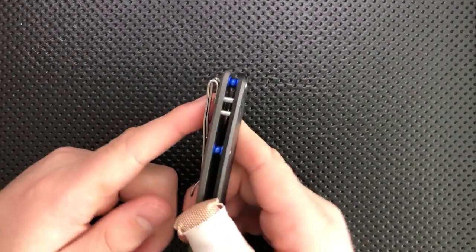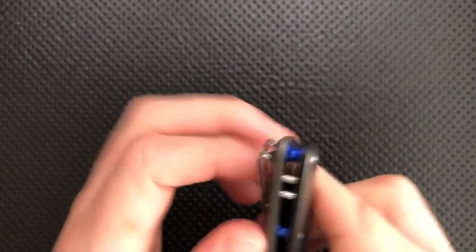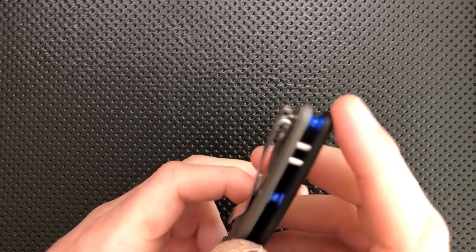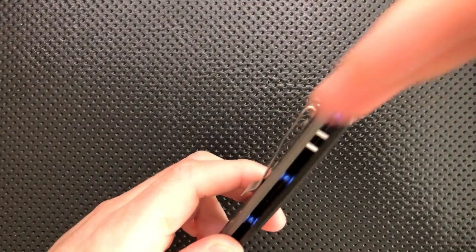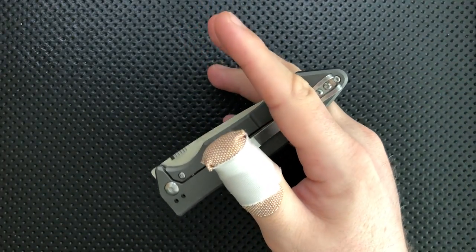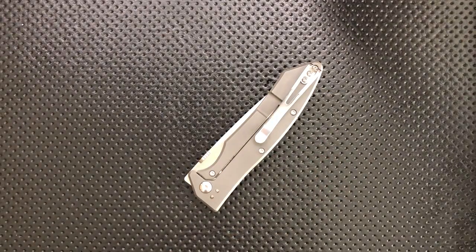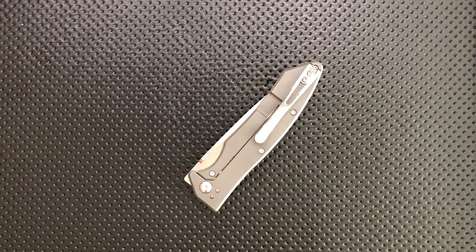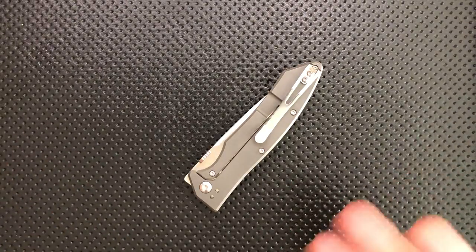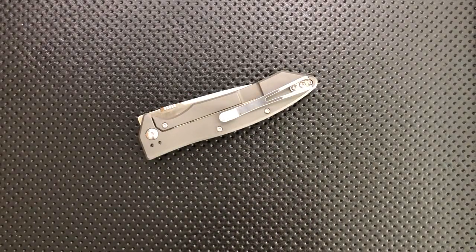The clip is a deep carry clip, but unfortunately the screws are sticking up into the clip area a fair amount, which means very often I needed to give this guy some extra insistence to push it all the way down into my pocket. A deep carry clip that only seats partway isn't a deep carry clip at all. I much prefer when companies using deep carry clips will countersink the screws so they don't stick up into the sliding path.